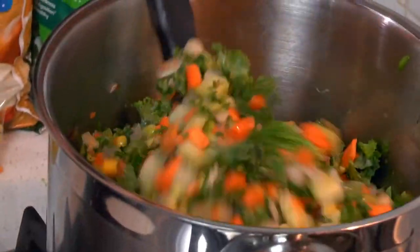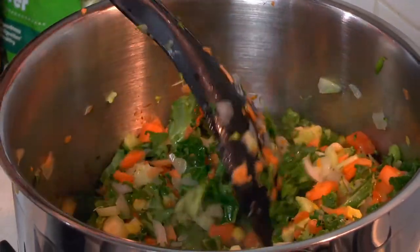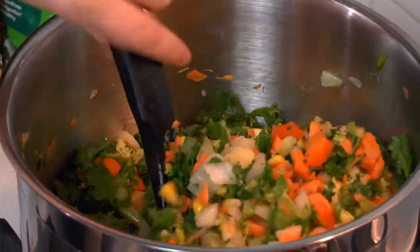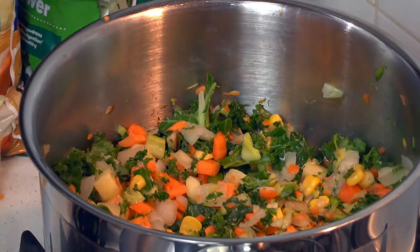Now we're just going to cook this down for a couple of minutes — let the onion sweat off a bit, become soft and release some of its sweetness. We'll pop the lid on and leave that for a moment.